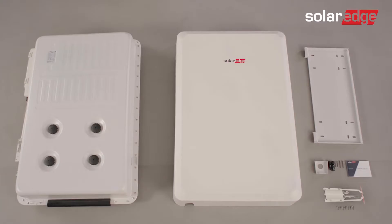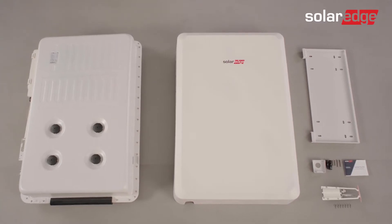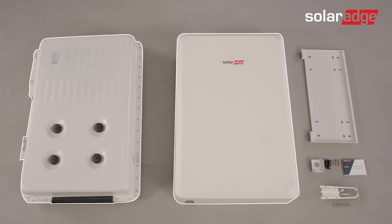Let's quickly review what's included in the SolarEdge home battery packaging: the battery, the battery cover, the bracket, the optional conduit holder, two MC4 connectors, two sets of two screws, an installation guide, a fire extinguisher, and its dedicated screws.